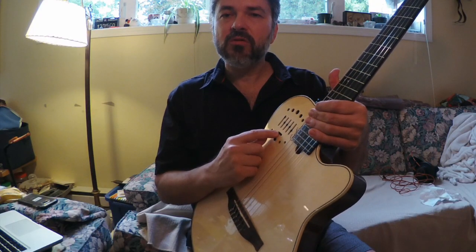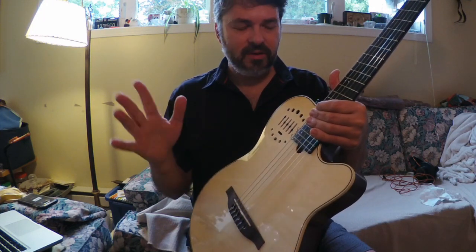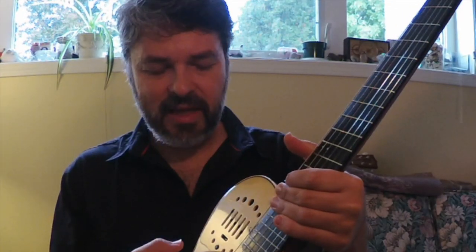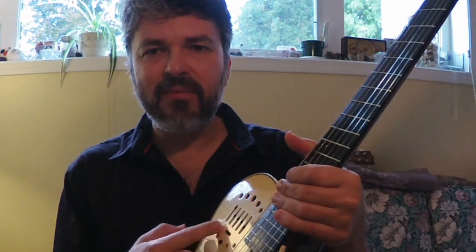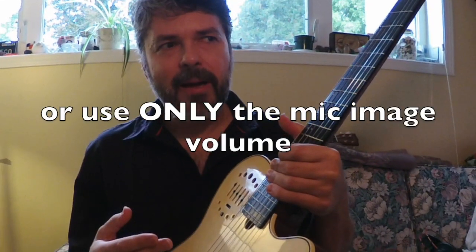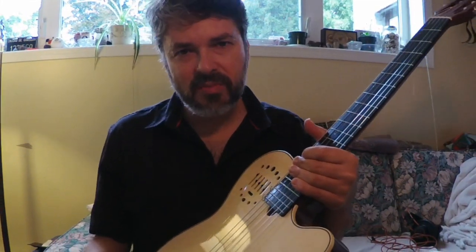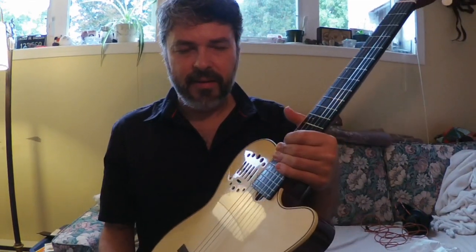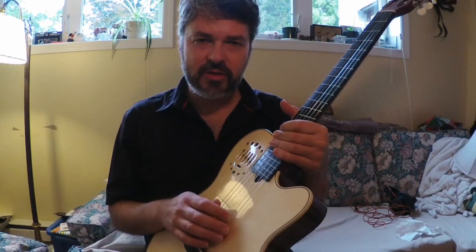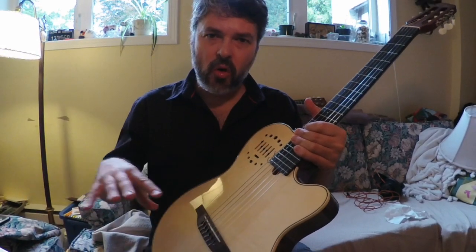You can blend in that mic-image sound with the piezo. I can go straight into a Fishman amp — I use a Loudbox Mini and find it terrific. Any of the Loudbox series Fishman amps are fantastic for nylon string and acoustics.